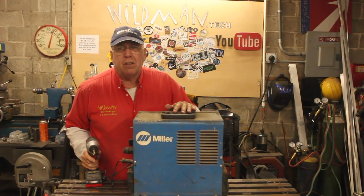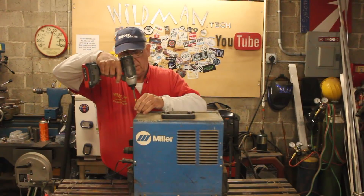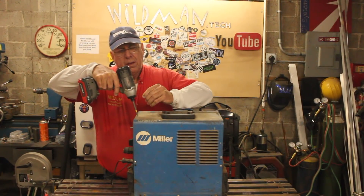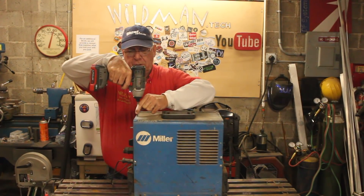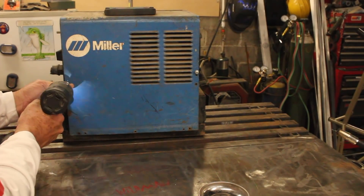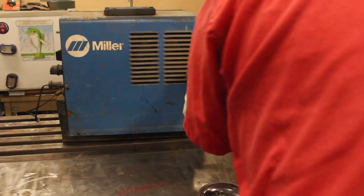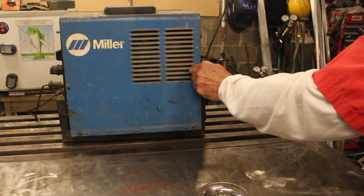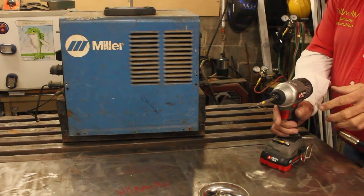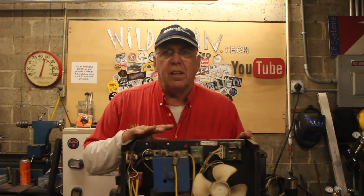I'm fairly certain somebody's been into this because these do not look like the original screws — they're definitely not the original screws. On the bright side, nothing looks fried.